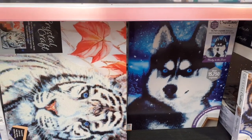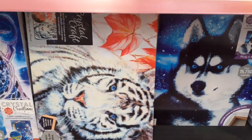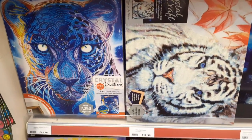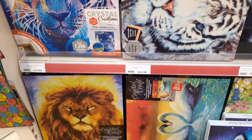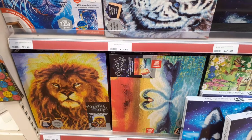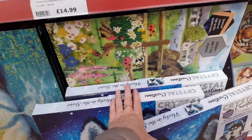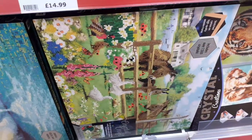Some of these we've seen before. That one's the farmyard animals.